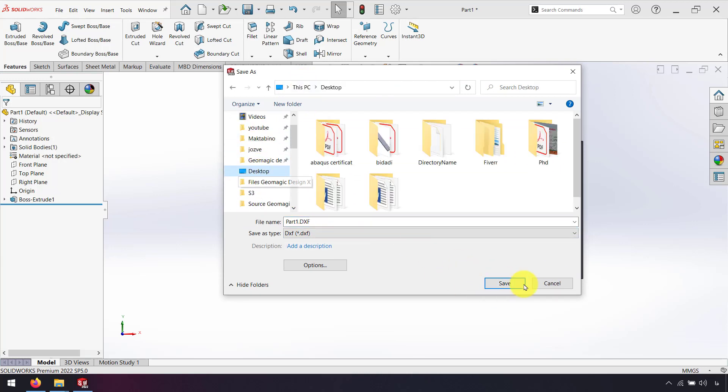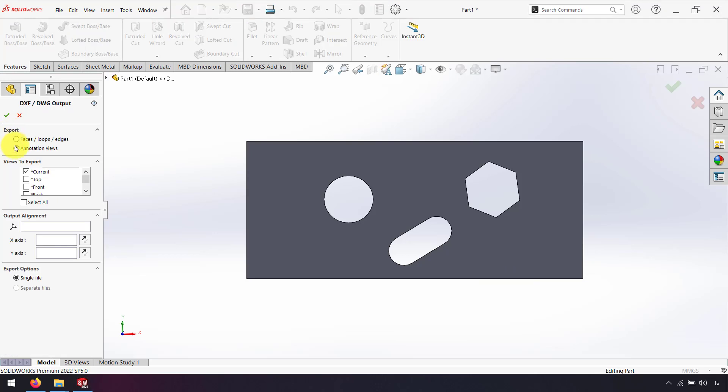I save on the desktop, for example. Here for export, I choose annotation view. For view to export, I can select any direction I want to export. If I choose current view, the view I normal to is the view of your export. I click OK.